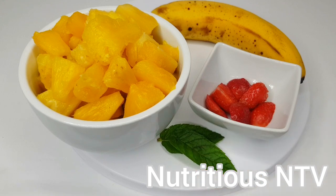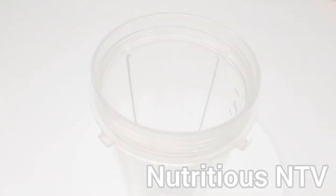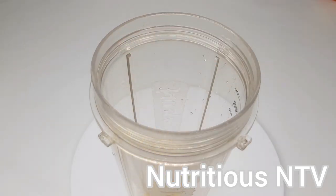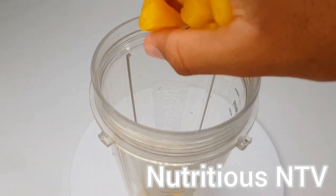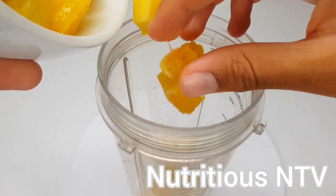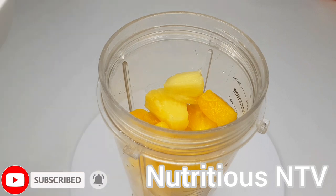I'm now going to put all my ingredients into my speed blender. First goes in my pineapples. The enzymes in pineapples help with breaking down protein in your gut and can help reduce constipation and gas. Now that all my pineapples are in, I'm going to put my strawberries in.